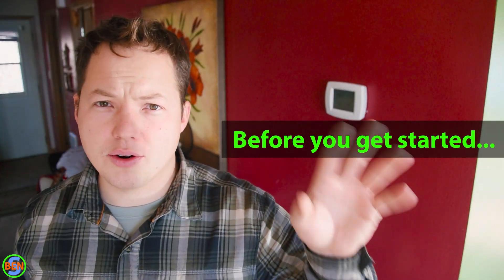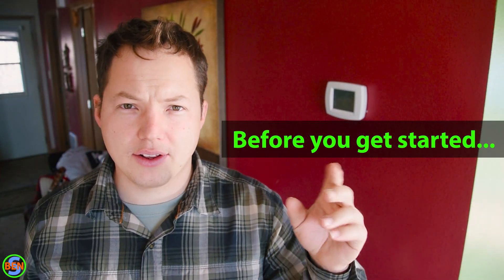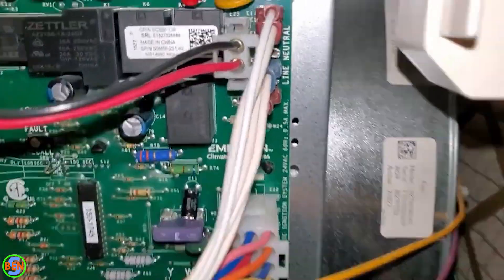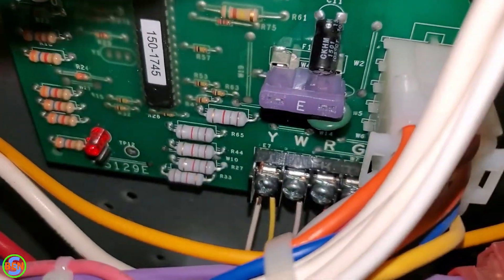Before you get started, go down to wherever your furnace or air handler is located and disconnect power to the furnace. That's going to remove power from the 24-volt transformer which sends 24 volts up to your thermostat. If you leave that power on and short out the wires, it will blow a little fuse located on the control board of the furnace. A link to those fuses is in the description below in case you already blew yours.